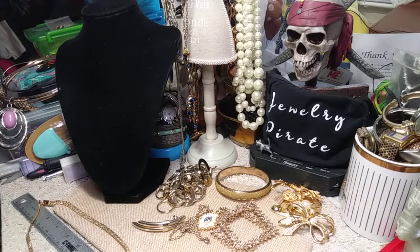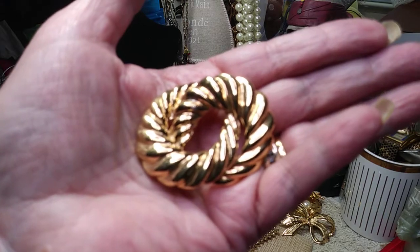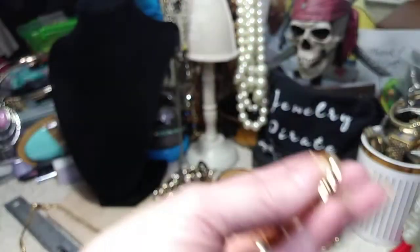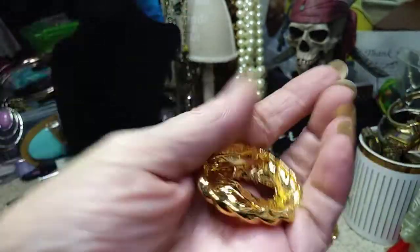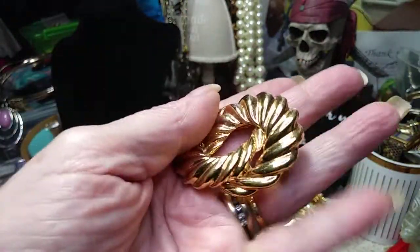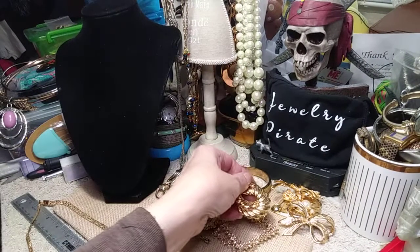I have another brooch. This is an older piece. These are just plain brooches. It's got an older back on it. This is a pretty heavy brooch. Very nice. No wear. Good condition.